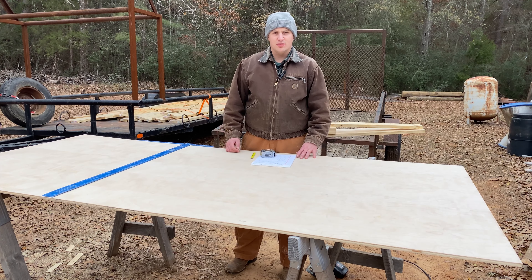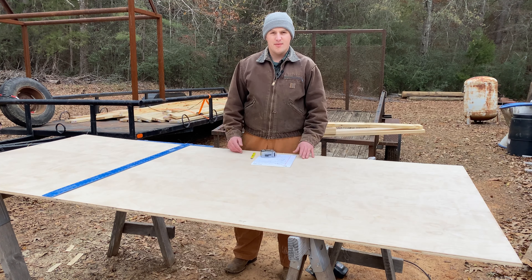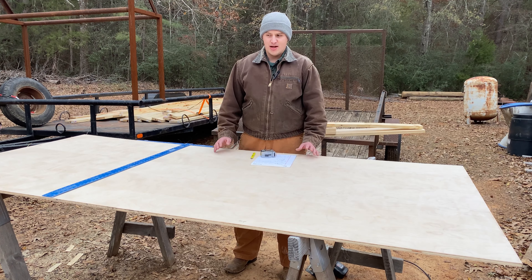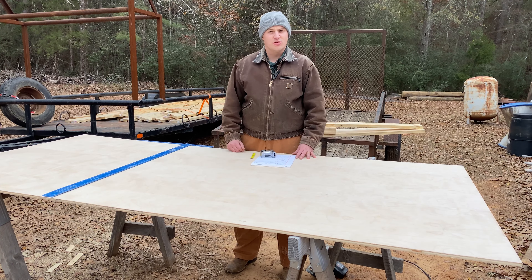Mallory's been using this wedge pillow to feed the baby at night, so instead of finding a headboard that has that in it or somehow mounting it to a headboard, we decided to just make our own. I'm actually going to make more like a sofa table and then that wedge pillow is just going to sit on it.